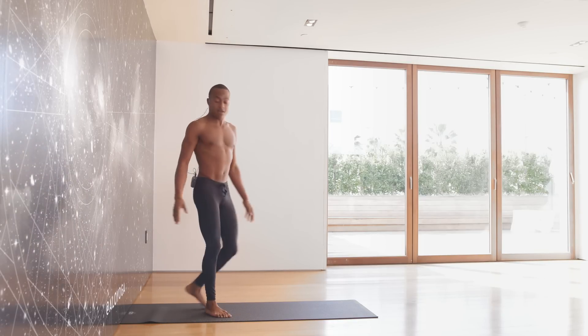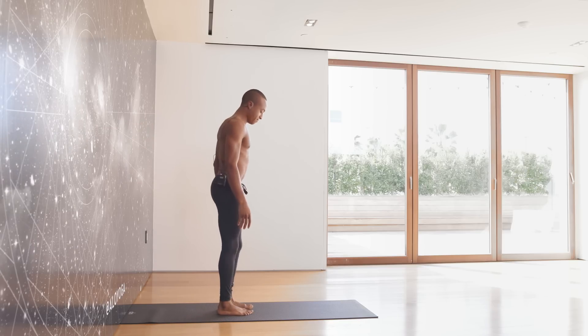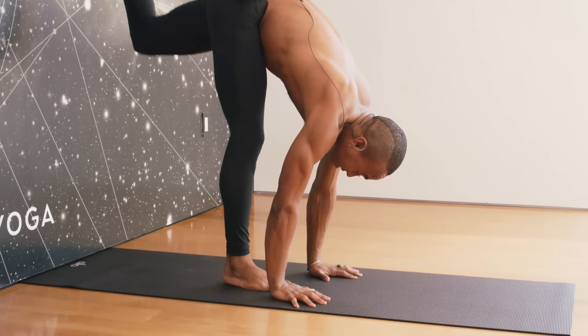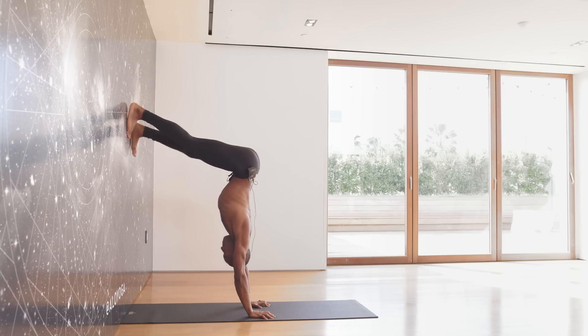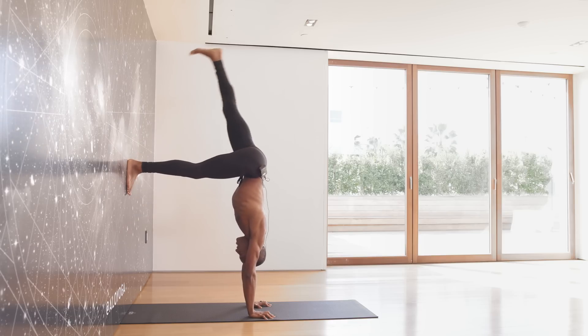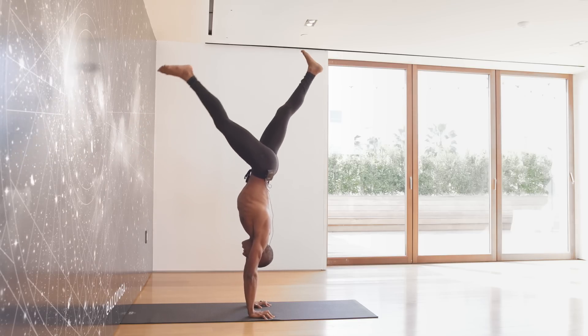Let's try it again. Same thing — measure, turn around, plant your hands, leg up against the wall, find your box. This really helps to engage the arms and the abdominals. Leg lifts up, and gently find that the legs can come together.